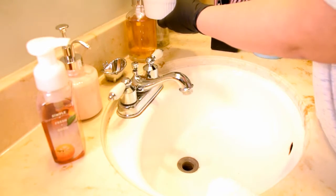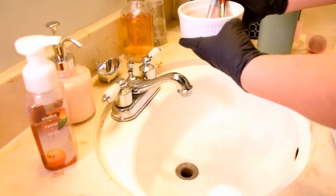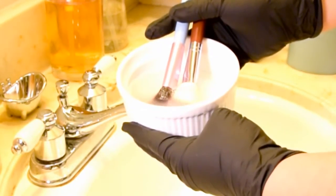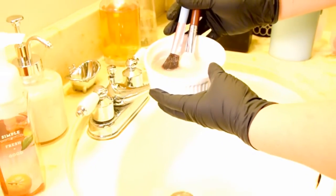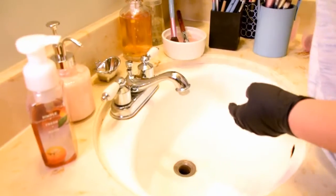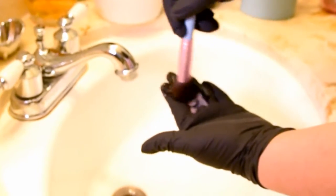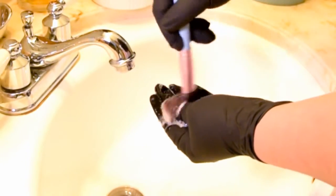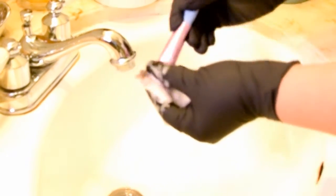To wash my brushes, I take a small shallow container and add about 4-5 pumps of Castile soap and top it off with some water. I usually put in enough water to submerge the bristles but not the ferrule. I allow a couple of brushes to sit in the solution for a few seconds and then I take each one out and use my palm as a washboard. I rub the brush against my hand in back and forth and circular motions to make sure the cleanser gets into the bristles and the makeup and grime come away from the brush hairs.